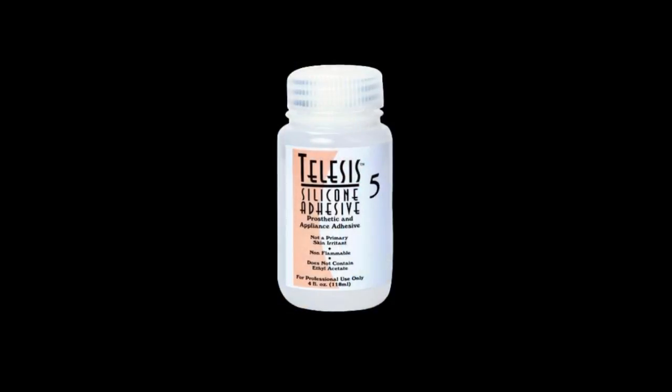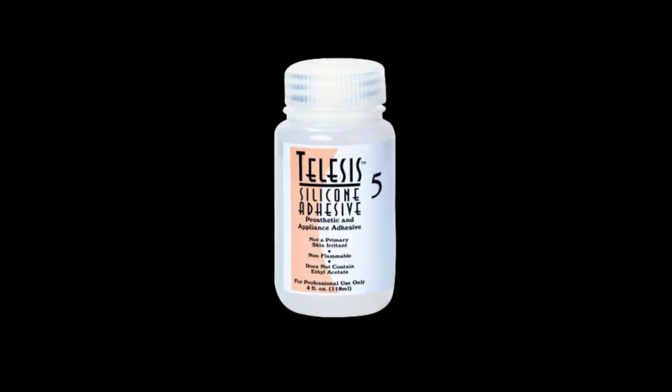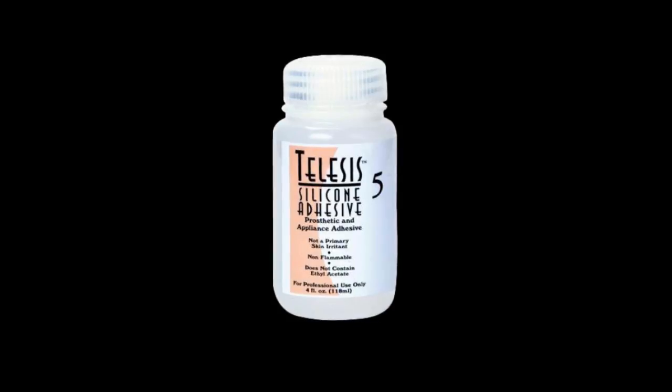I had my own batch of the old glue, Telesis 5, but once we did the test makeup and I measured how much Telesis we'd need to do one makeup, I multiplied it by 60 or 70 times and realized I wouldn't quite have enough to do the entire job. I didn't want to start with that glue and then change to another one partway through and get problems.